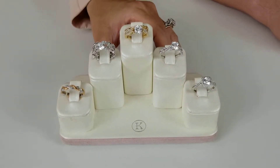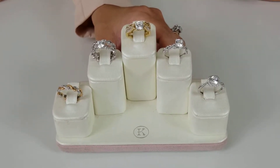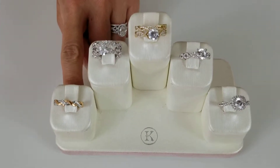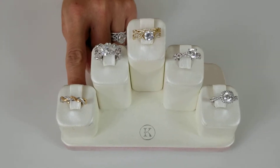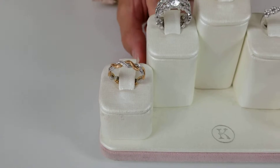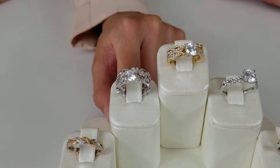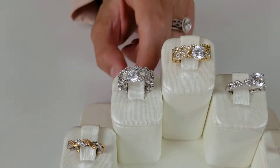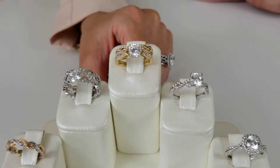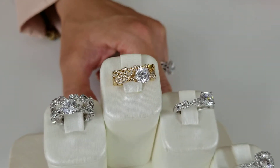A twist diamond engagement ring — the metal twists and turns and has a really whimsical feel to it. You can do it in two-tone. For example, the ring all the way to your left and the matching wedding band has a rose and 18 karat white gold twist. The one next to it is from our Angelique collection, and that's the perfect matching wedding band for that engagement ring. The one in the middle with the yellow gold is a complementary twist band with a twist engagement ring.